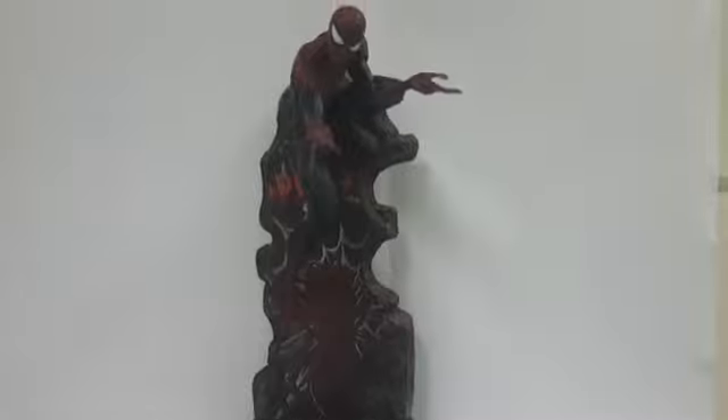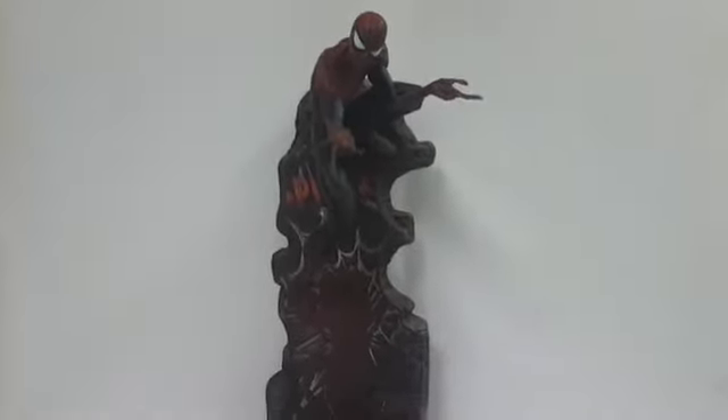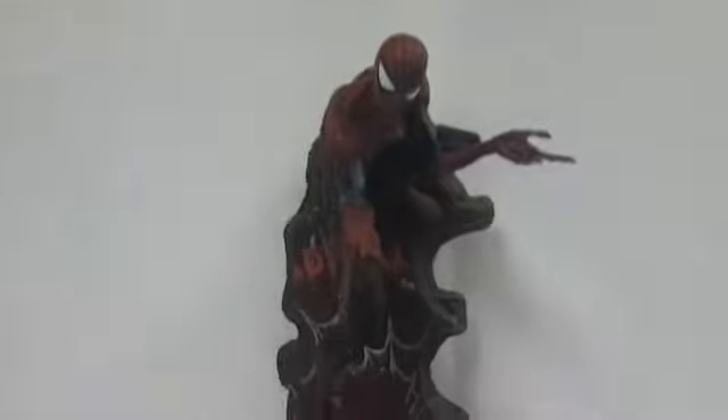I am a huge Spider-Man fan and I genuinely wanted to get the Sideshow one, but unfortunately the retailers here in South Africa were trying to tear me a new one with the price. So I looked around and I think I got this one off eBay.